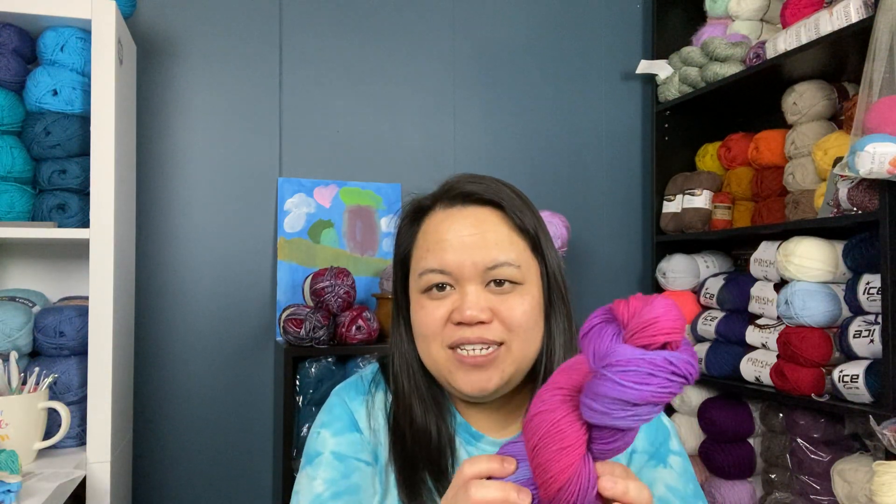Yesterday I dyed some more yarn. I want to show you two colorways — I don't name them because I have no idea what to name them. This one has pinks, deeper pinks, purple, and a little bit of blue. That one turned out great.